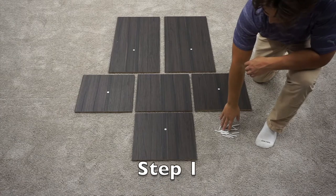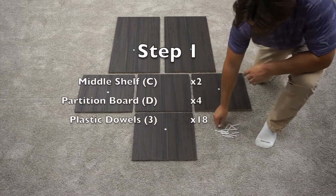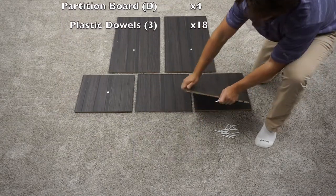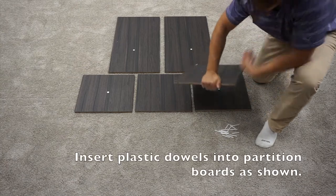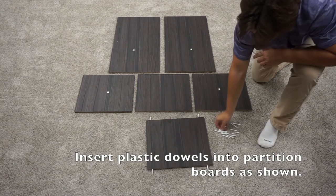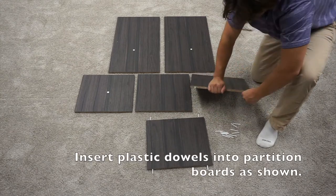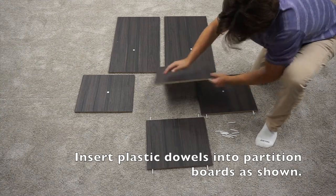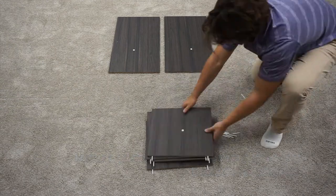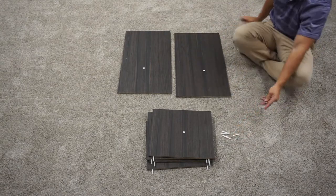For step one, you need 18 plastic dowels, your 4 D-panels, and two C-panels. Start by inserting four plastic dowels into one of the D-panels. Then insert only two plastic dowels into the remaining D-panels. Next, insert four plastic dowels into each of the C-panels.